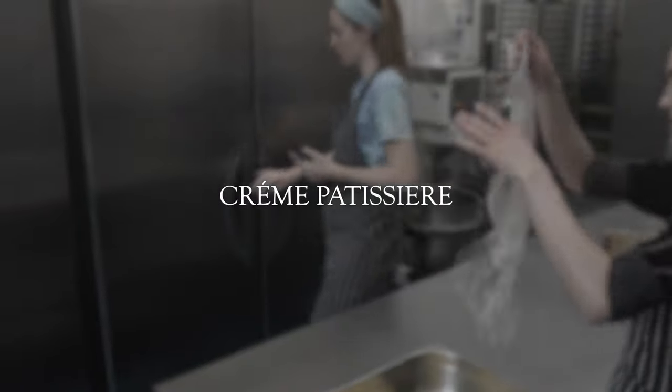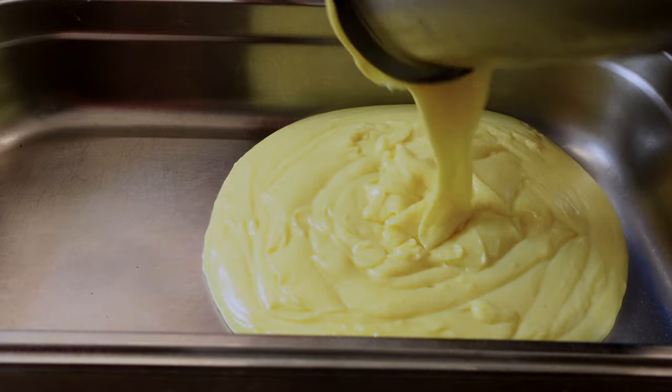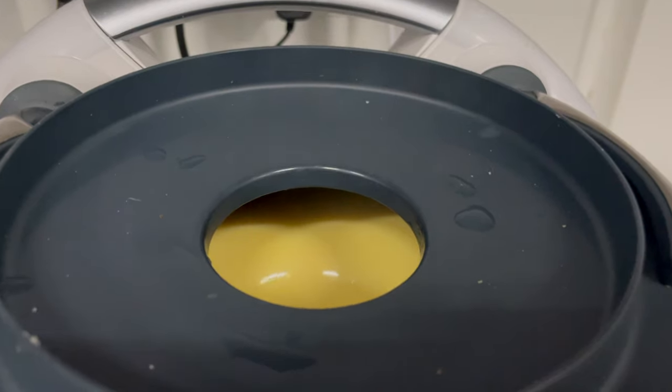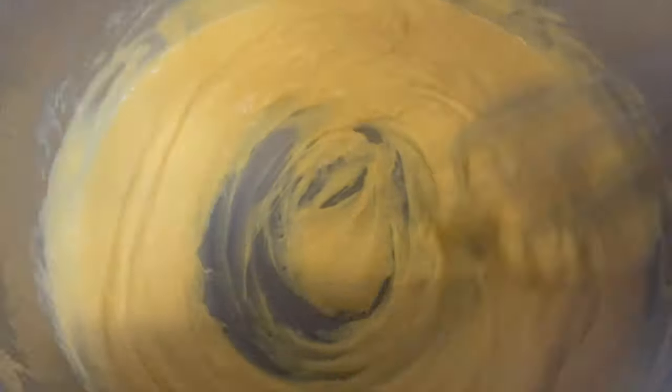Another crucial component for this pastry is crème pâtissière. Crème pat is done every day in the morning and by the time we do pain aux raisins, the crème pat is cooled down. There are two ways of doing crème pat — we either do it on a Thermomix or by hand.